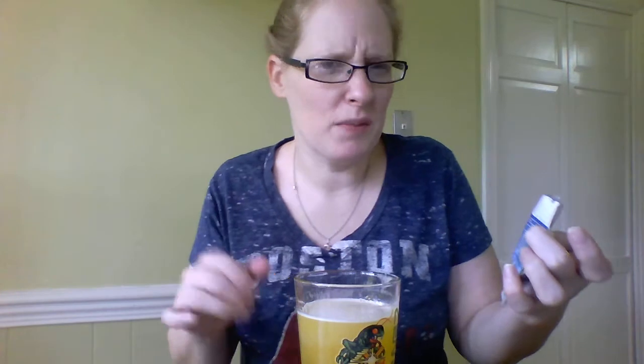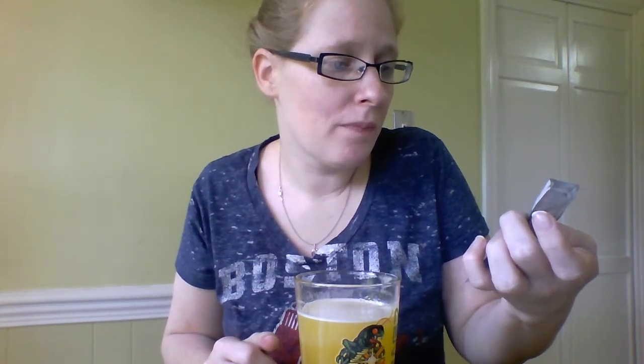Again, there's ten servings in this little packet. I would probably actually only use a quarter of a teaspoon — I put the whole half in there just to see how it is, but I would probably do the quarter. It says to drink two to three times daily, so I will let you know how that goes. Thanks guys!